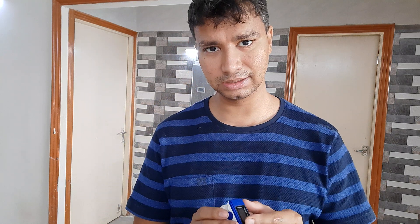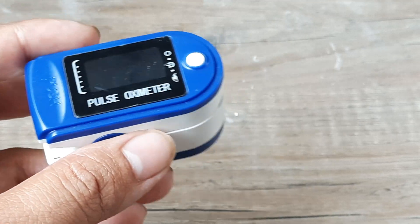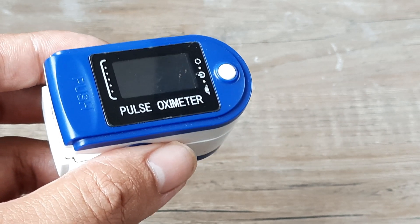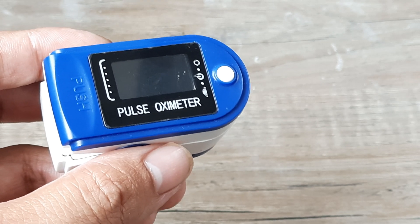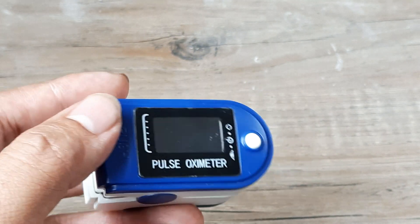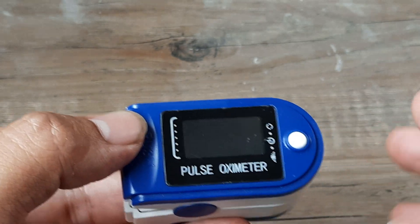Anytime oxygen levels fall down in your body, you may be suffering a medical disaster, so you should have signals as to what the oxygen saturation levels are using this device. Inside the human body, the heart is pumping blood to all the organs, and the RBCs are responsible for carrying oxygen. This is measured using hemoglobin, which is why oxygen saturation levels are important to determine.